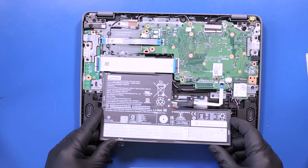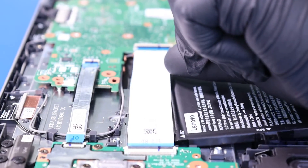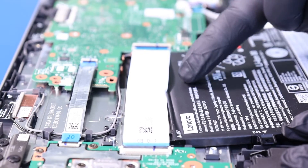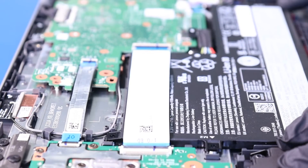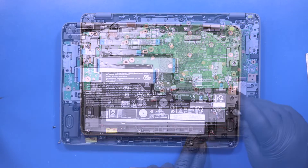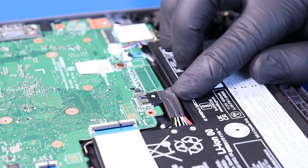Replace the battery and replace the four 4mm screws. Plug the battery back into the motherboard.